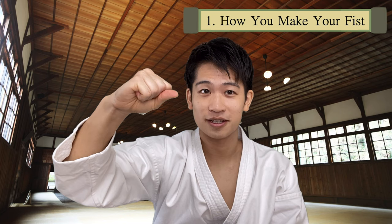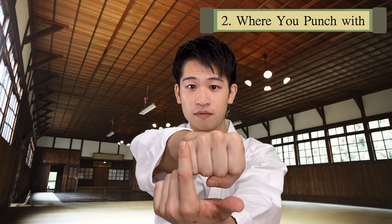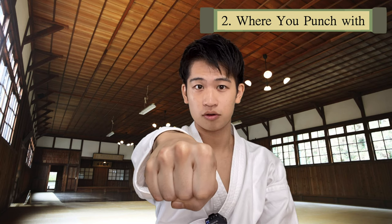Point number two is the place you punch with. When you punch, which knuckles do you use? The correct answer is these two knuckles. Make sure when you punch, you're directing the power through these two knuckles and not your pinky ones. If your power is in the pinky knuckles, that means you're punching at an angle, but you want the punch to go straight.